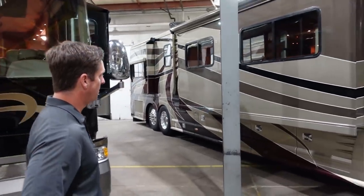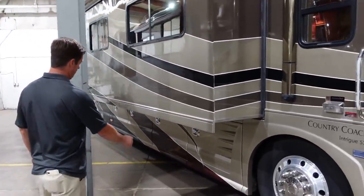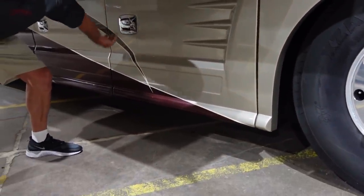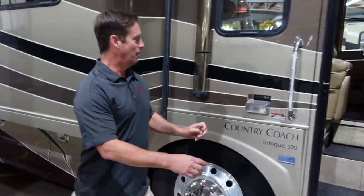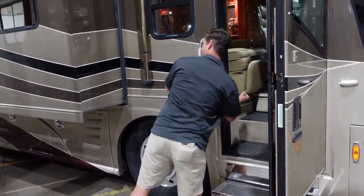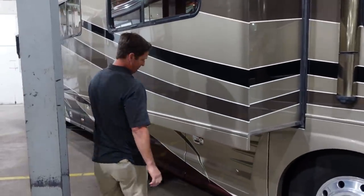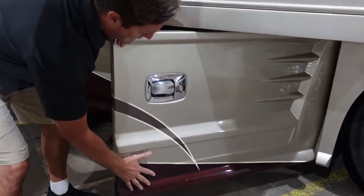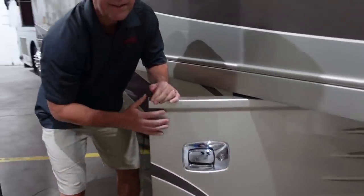The highlights on this coach, in my opinion, are the bay doors. A lot of manufacturers use aluminum. This is all fiberglass, and the doors are locked, so we'll unlock it right here. With the detail it gives, it's a nice little detail. Instead of just having a flat panel, you can do nice design work on these doors.